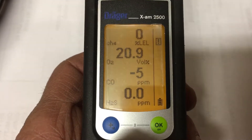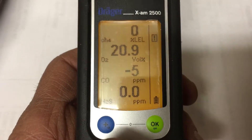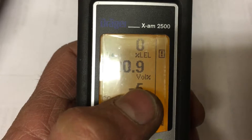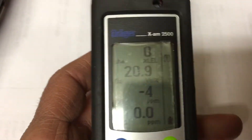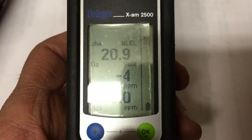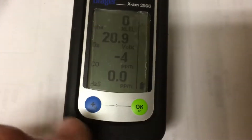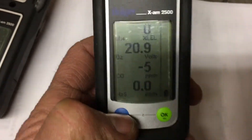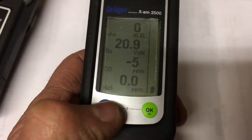The numbers pop up: 0, 20.9, minus 5, and 0.0. Everything looks good except one should be zero. Normally you'd let it warm up — right now it's cold, so if you try to do a fresh air cal, you'll get a timer saying it's not warmed up enough.